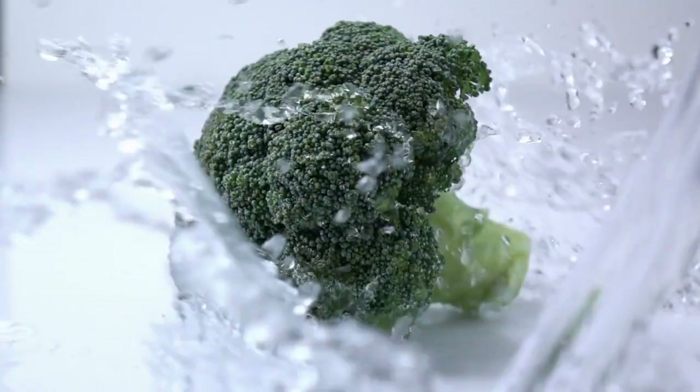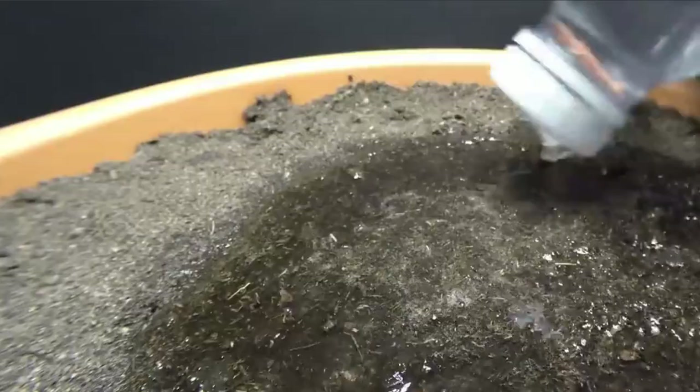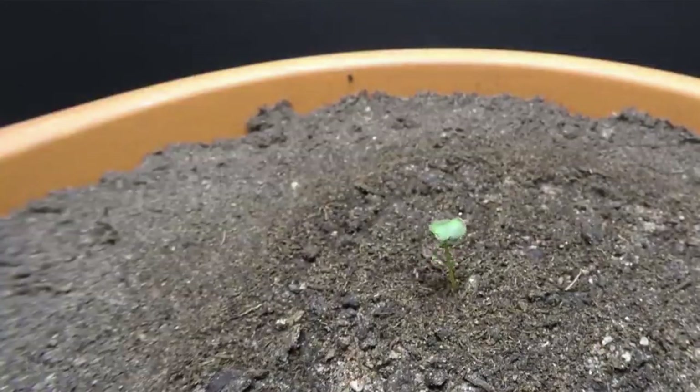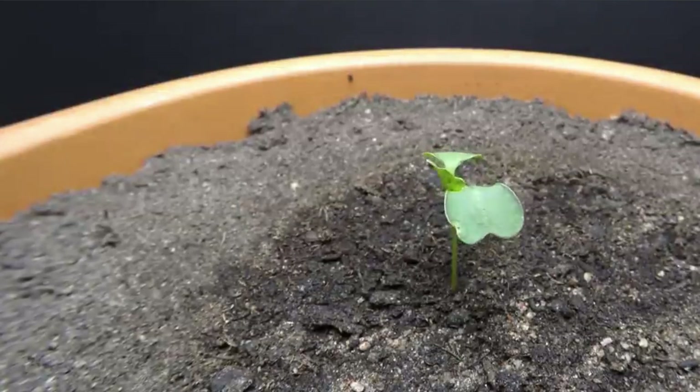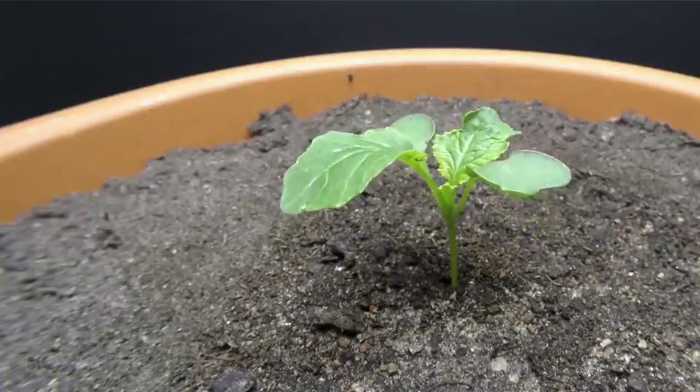Broccoli can be grown from either seeds or transplants. If you choose to start with seeds, plant them indoors 6 to 8 weeks before the last frost date in your area. When the seedlings have grown to about 4 inches tall, transplant them into your garden. If you choose to use transplants, plant them directly in the garden after the last frost date.